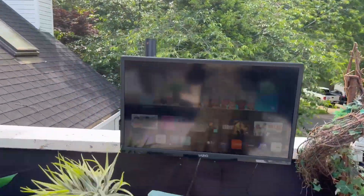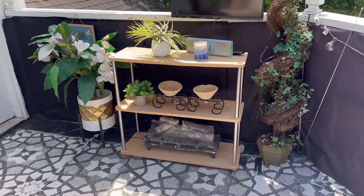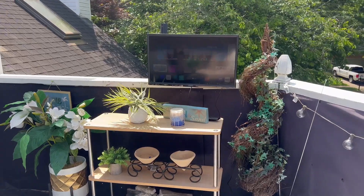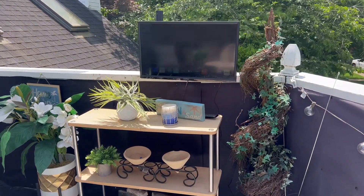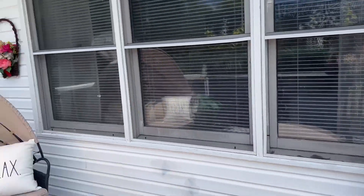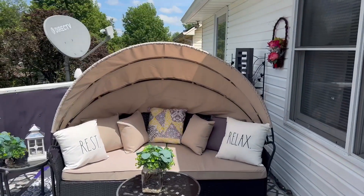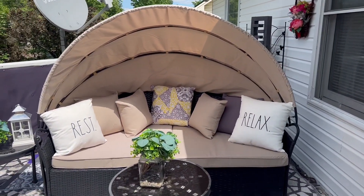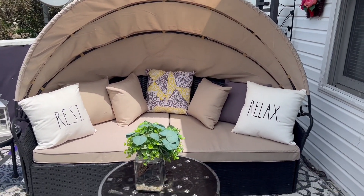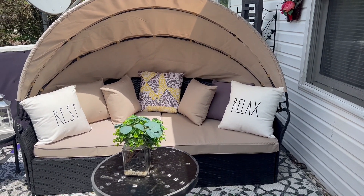Over here I have placed a shelf, a couple of flowers, and my TV. I hope I've given you some ideas for your balcony. If you would hit like and subscribe, I'll be seeing you in my next video.